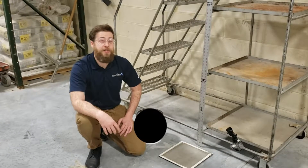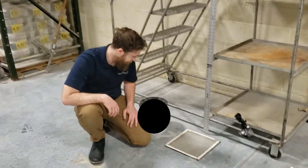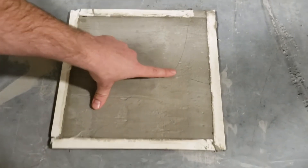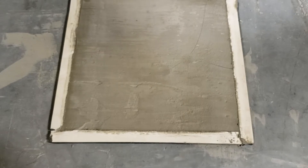Now we have some interesting results already. The four-foot drop on the basic cementitious material has already created some cracking. Come take a closer look. Here in the center, we have a small dent where the ball hit the patching material, and surrounding that we have cracks in a star shape. Now next, we're going to move up to the six-foot drop and see how that compares.